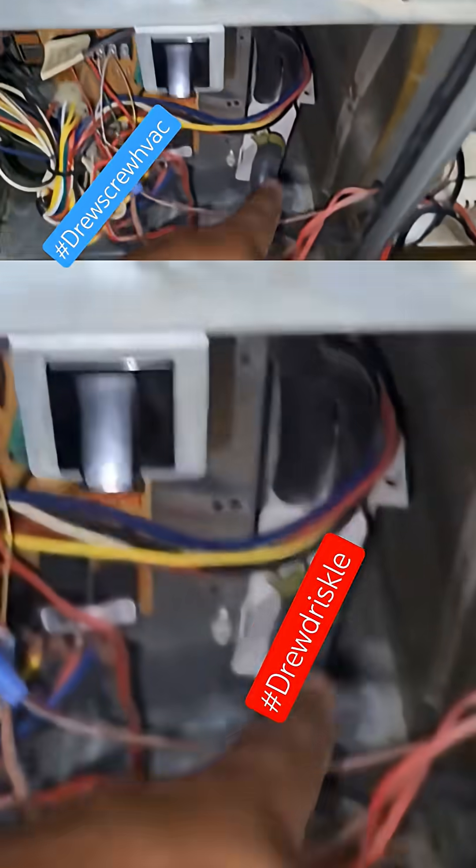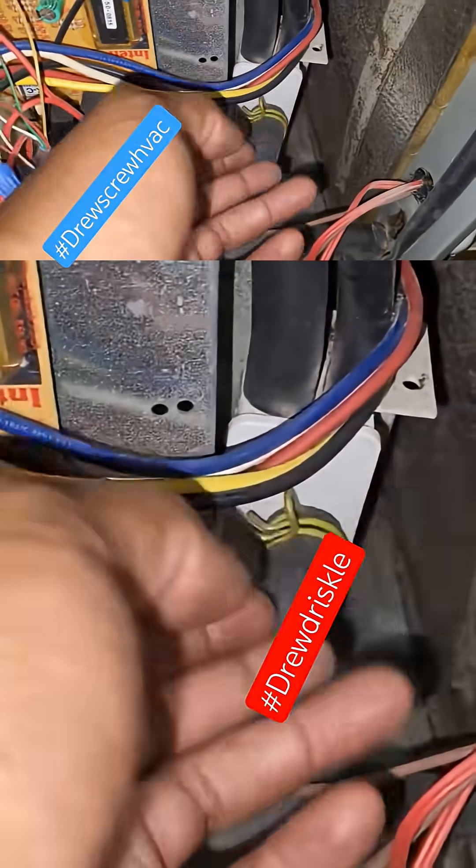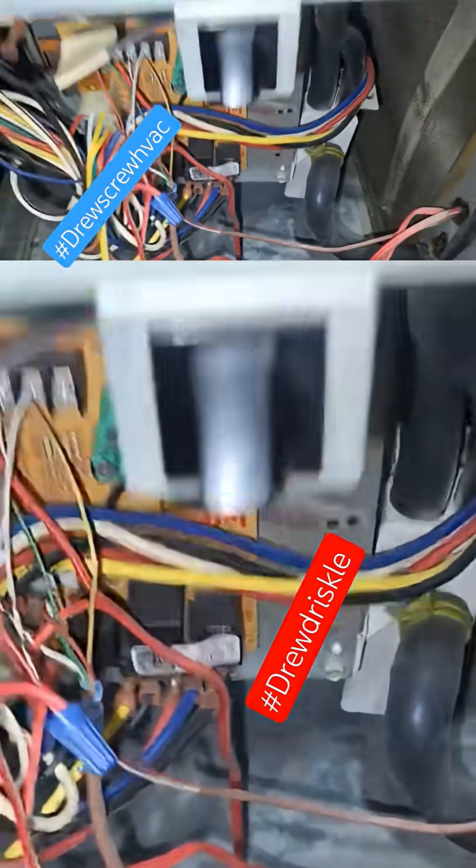If you can disconnect it, pour some water down, and make sure water exits the trap here — meaning the condensate trap. You want to make sure that the trap is flushed. Typically you have to do this with water.